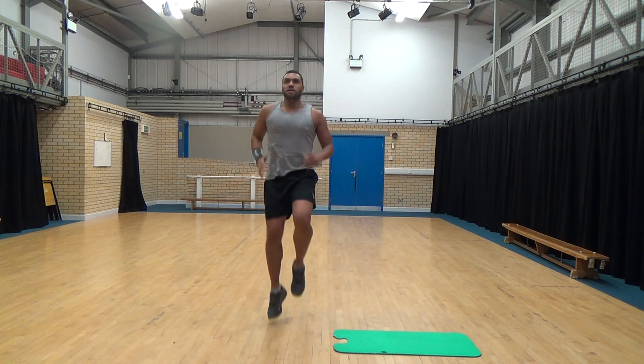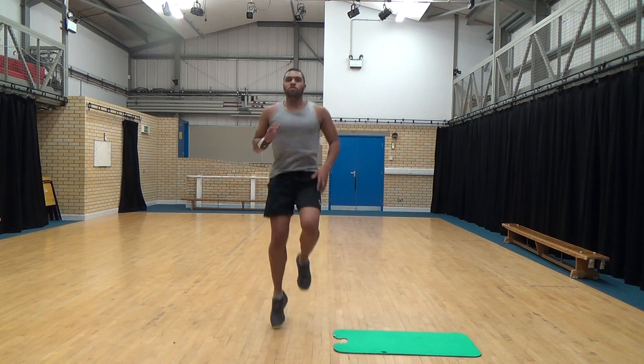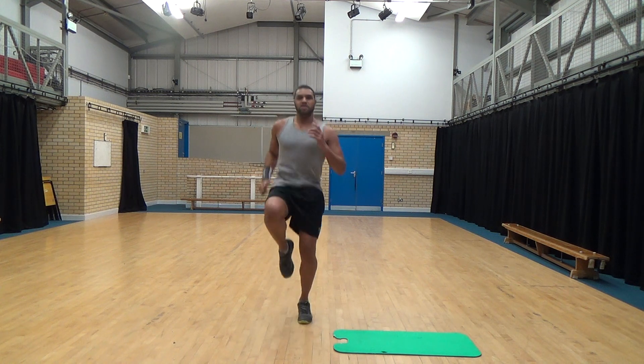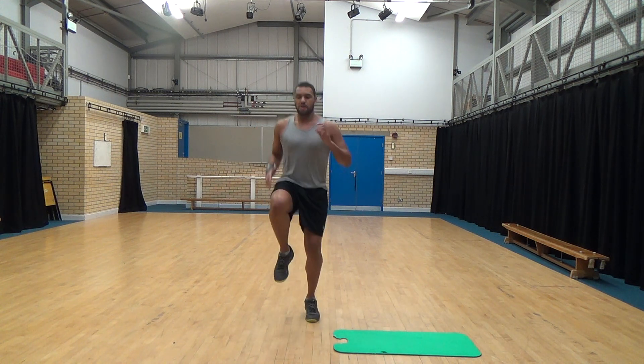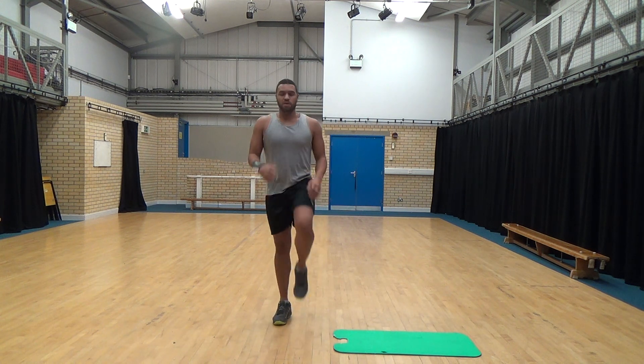Keep going, keep going. Last 10 seconds. Push. Make sure you feel your abs engaging on this. All done.